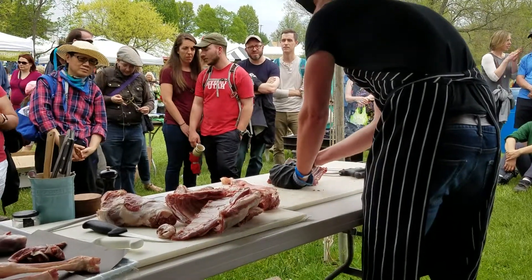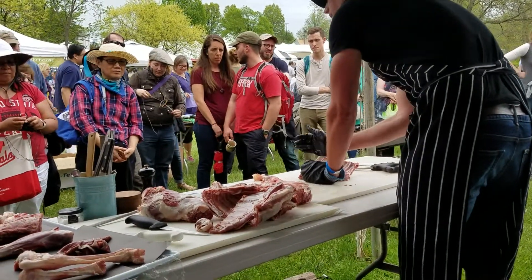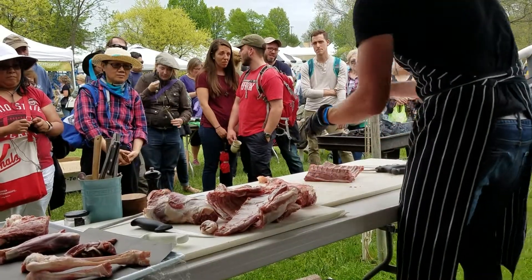Right underneath where the ribs connect to that vertebrae, we're going to take that vertebrae off and then make some nice lollipop chops.